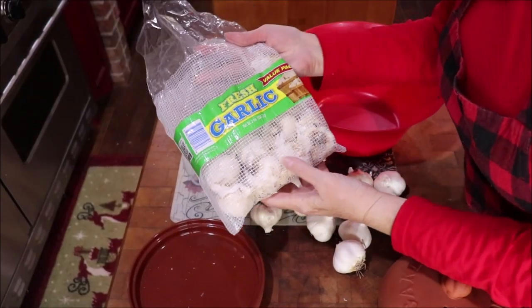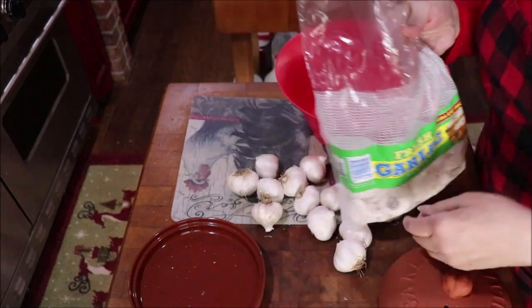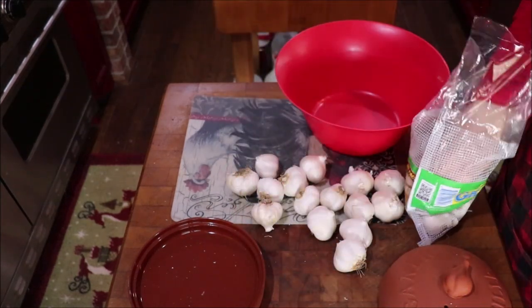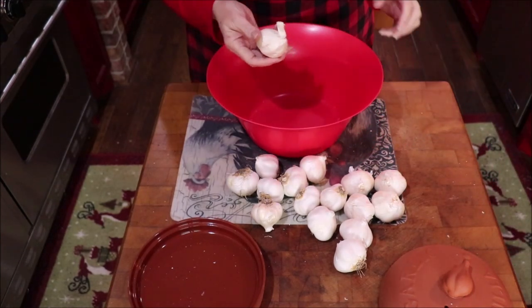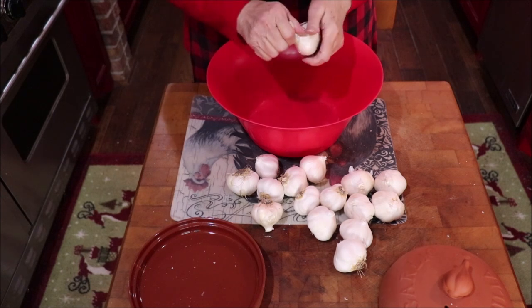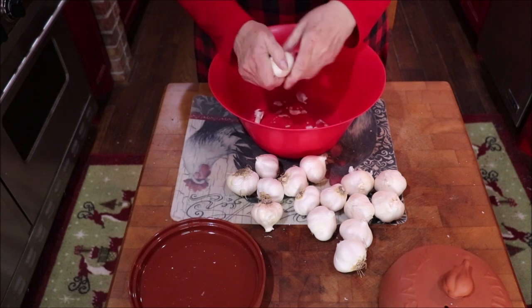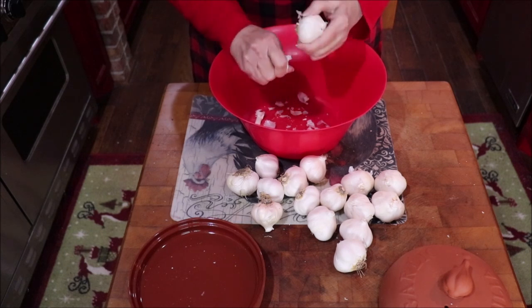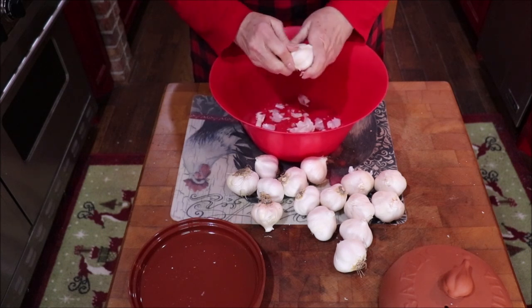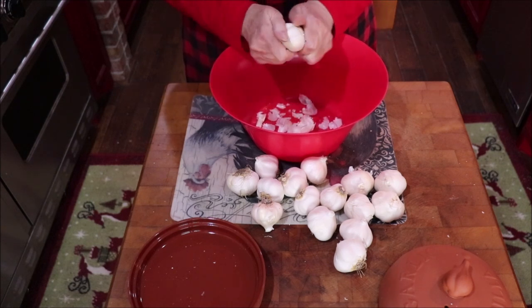I buy a big two-pound bag of garlic at Costco or Sam's — it's the most economical I've found. Now, about getting that papery cover off: break the top off and just rub it against your hands and it'll just flake off. You don't want to get it all off — if it comes off here and there that's okay — but you still want some on there.